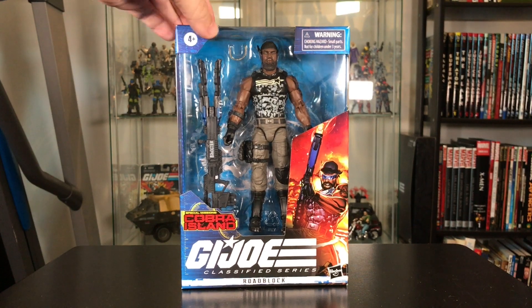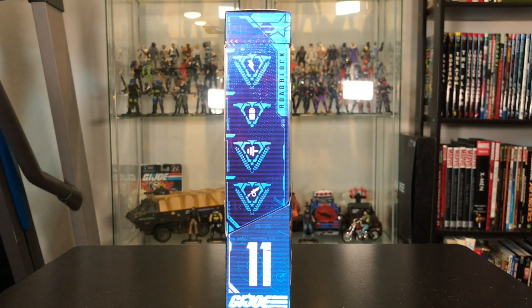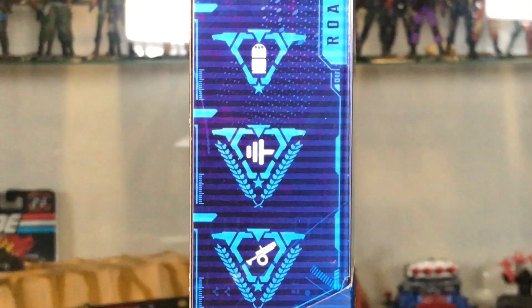On the side of the box are four icons that are related to that character, and these are explained in greater detail on GIJoe.com, so I encourage you to go to that website and see what they are and what they mean.